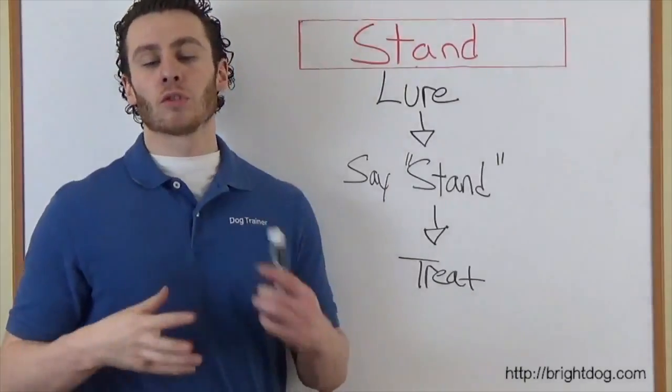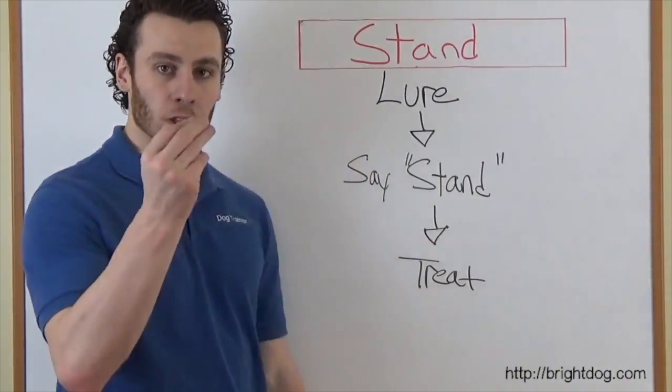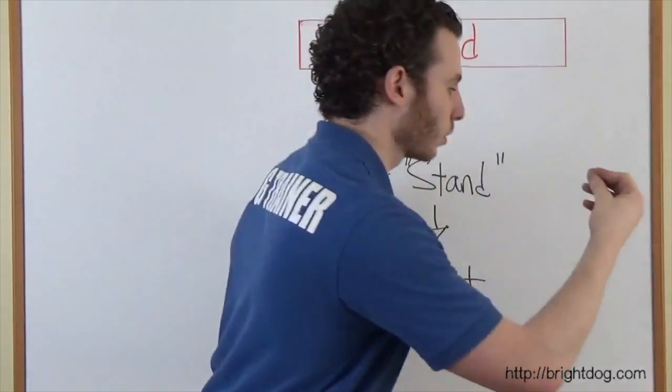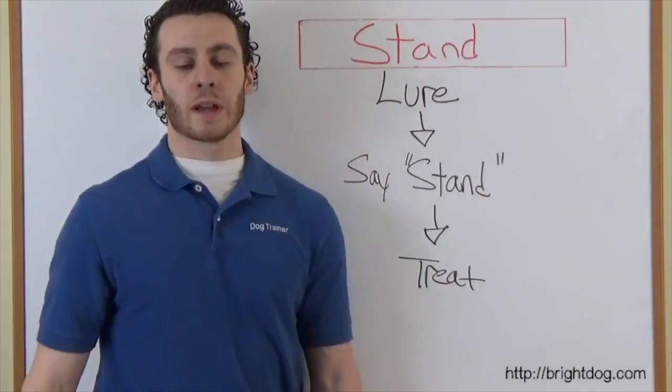In step one, it's an introduction for the dog — just getting them used to the command. We lure them: treat right in front of the dog's nose while they're sitting or laying down, we pull it straight out, the dog gets up to get the treat. The second that they're in the position, you say 'stand,' and then you give them the treat as the reward.